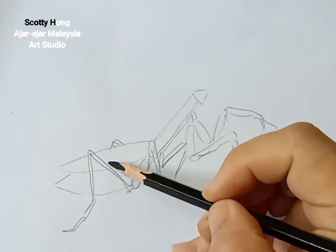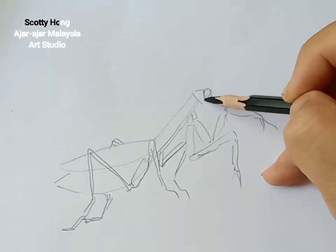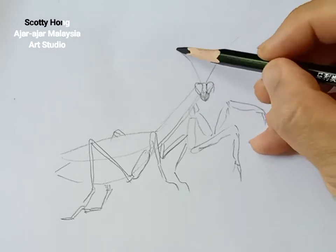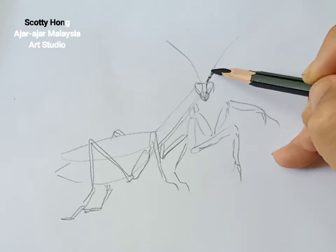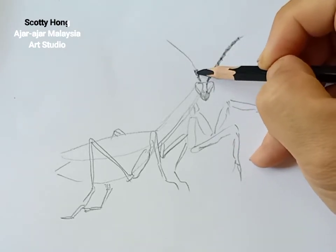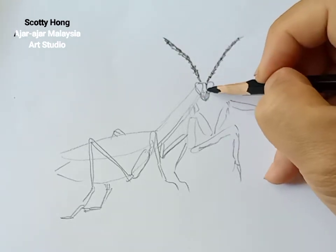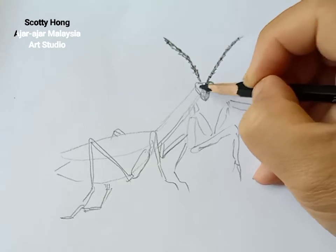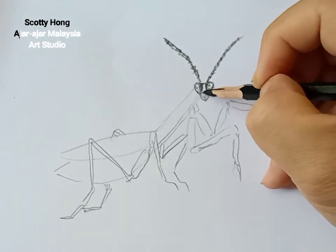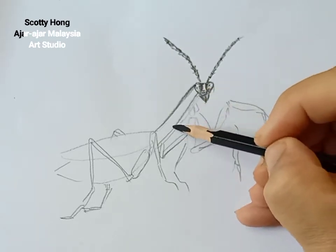Now you can see I'm trying to sketch out the outline of this mantis. Here is the back lid. Mantis have very big compound eyes and a very strong jaw, and two stiff antennae. If you look at the details of this mantis, you'll notice the antennae divide into many small parts. These compound eyes can usually see 360 degrees.